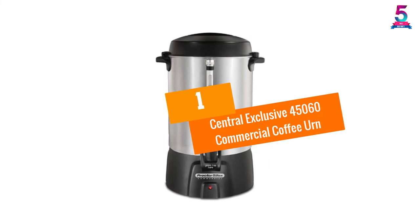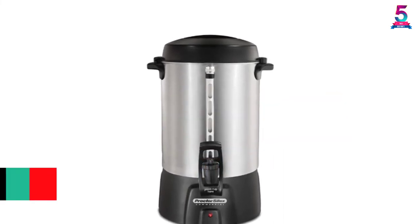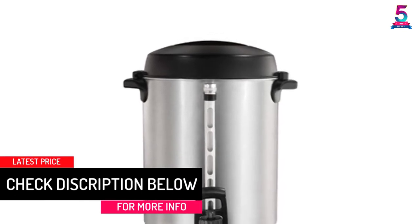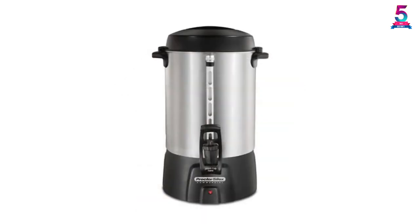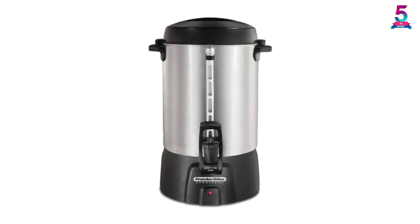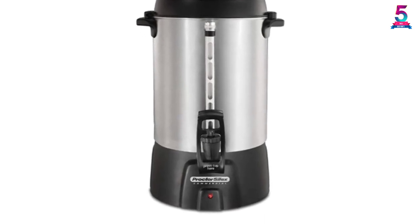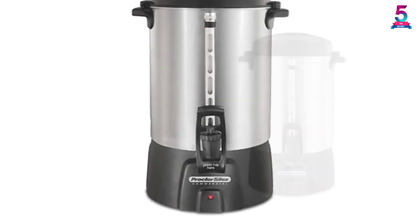At number 1, the Central Exclusive 45060 Commercial Coffee Urn. Are you looking to serve the best coffee to a crowd? The Central Exclusive Commercial Coffee Urn from Hamilton Beach Commercial has a design and capacity allowing it to meet all hospitality needs. It's a perfect coffee urn for use at hotels, conventions, churches, or other gatherings. It comes with a brushed aluminum finish keeping it durable, attractive, and cost-effective.